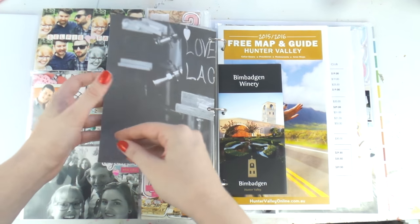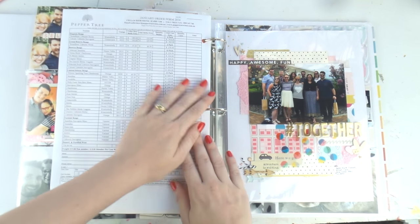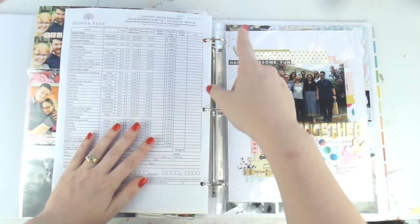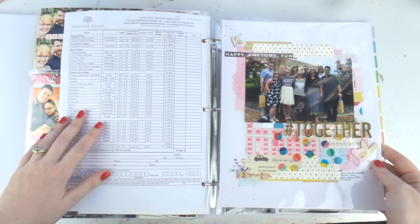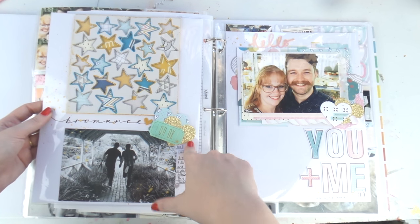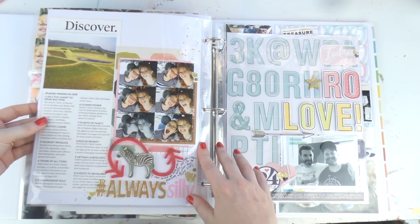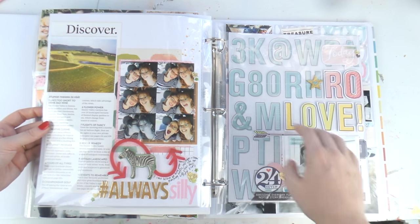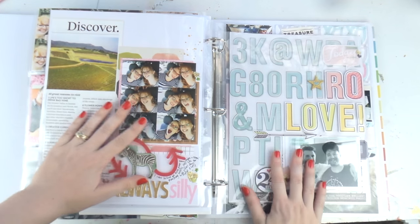And then more project life. There's process videos on these, there's a little more flippy flop. Then I just stuck in some of the ephemera from that day - we went wine tasting - some of the things which I know adds to the chunk but I like it. I think I'll appreciate it in years to come that everything's not just photos, because I look back at my other albums and think, oh, wouldn't it be nice to have had that ticket or whatever. So some more - these are all 8.5x11 because it's a lot easier to buy 8.5x11 page protectors than the 9x12.